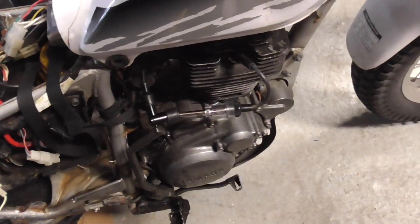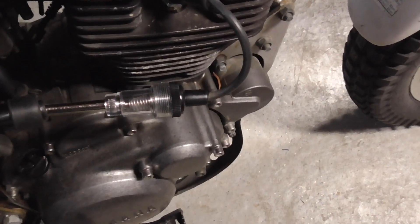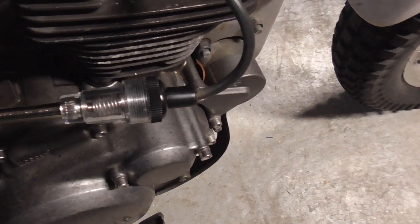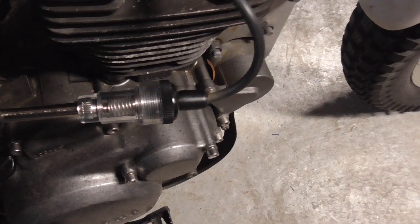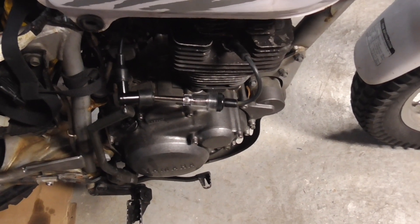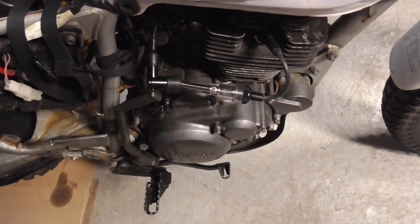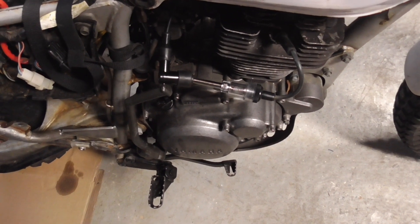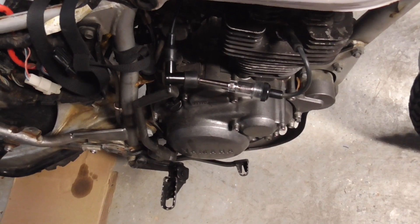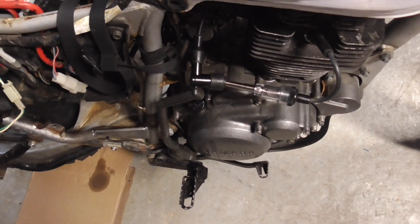Now we're going to test the spark with the OEM CDI box. You can clearly see the difference — it'll fire and run. I don't have the exhaust on it right now but it runs with this on. I turned the gas off so it wouldn't start up, but anyway, that's the difference between the boxes. The new Chinese aftermarket unit doesn't seem to be very old, but it's just not working.